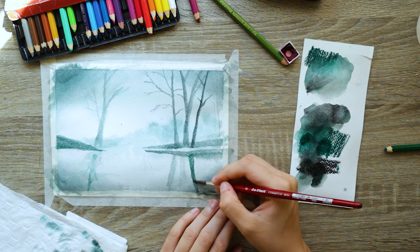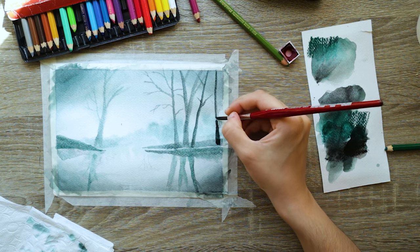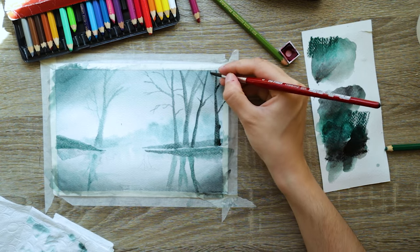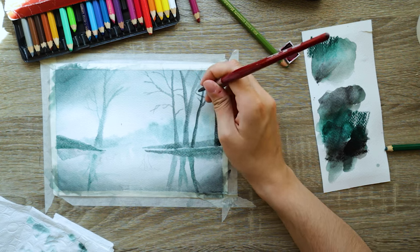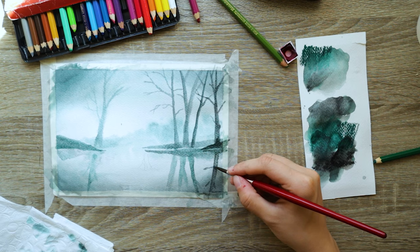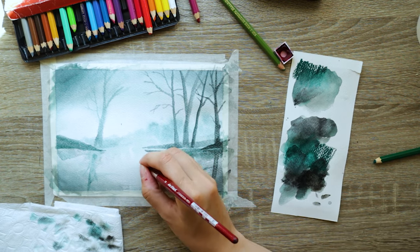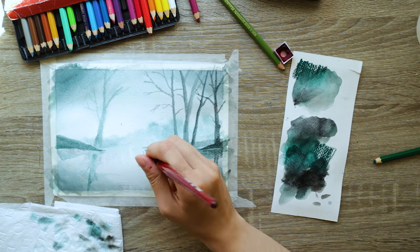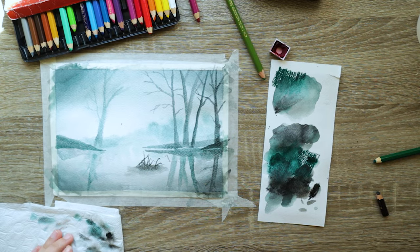Once everything has dried, I paint one more layer with a very dark mixture — mostly black with just a smidge of green. I add one more tree on the right side with a little piece of land beneath it and its reflection. I like to go over the reflections with a wet brush to smudge them so they don't look perfectly symmetrical — you get some wavy distortion in the reflection. Then with the tip of my brush I do some random pond grass coming out of the water. Randomness is key when painting nature — that's the missing piece.